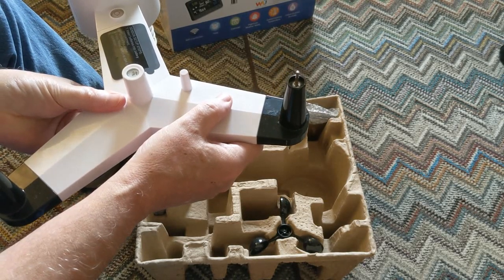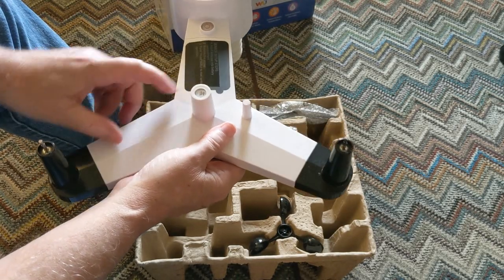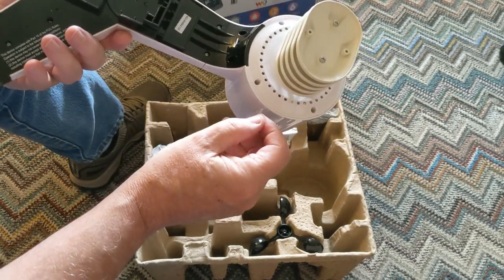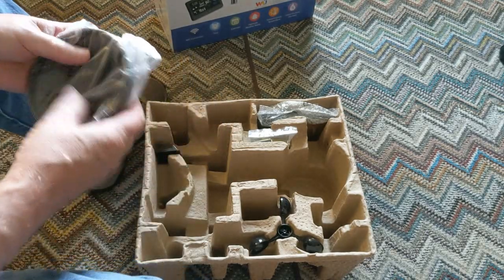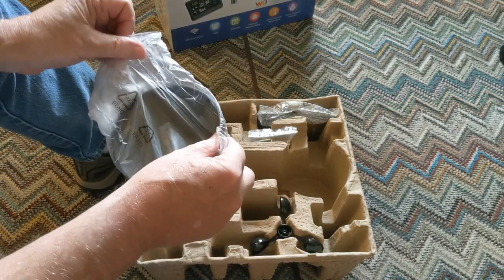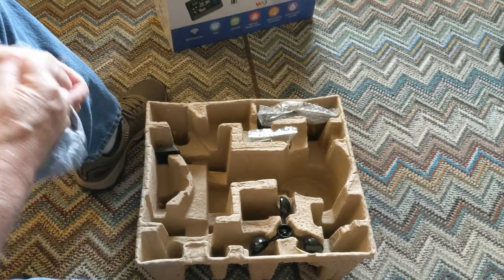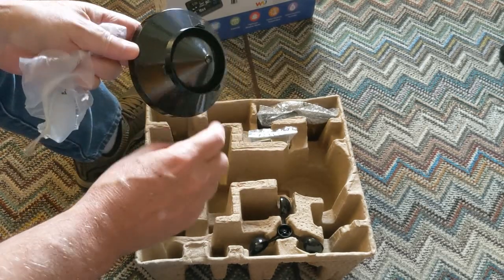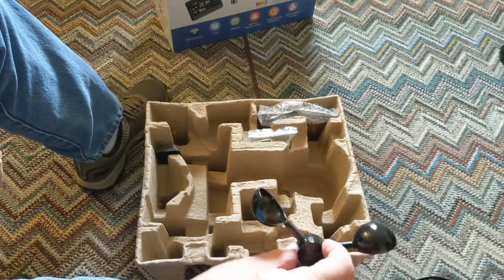There's a sticker that says don't remove until you've set the batteries — okay, we'll wait on that. There's a solar panel under here and it says 'north' so we'll have to orient it facing north. Also included is a little cup for the rain gauge, some little tabs so it fits correctly, and of course your wind speed cups.